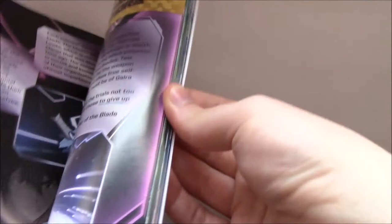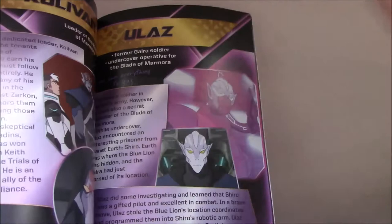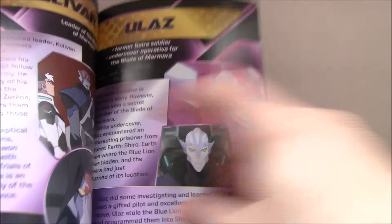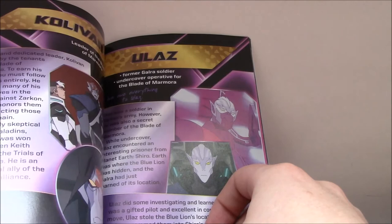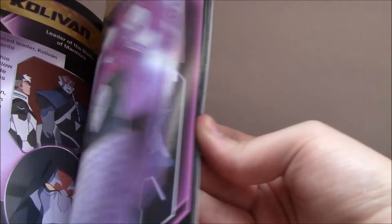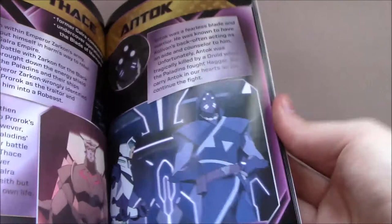Here's the Blades of Marmora — nothing really established more than what we already know. They're a secret organization, and Keith is now a member, which we know from Season 3. We go over the members we know: Kolivan is the leader, of course. Ulaz — reading this page, there's no real new information, but the context they give and the way they write about him really makes you go, 'Actually, yeah.' As Shiro says, 'we owe everything to Ulaz' — and we actually do. When we meet him, he's only in a few episodes, but he's one of the most important characters in terms of what his actions allow to happen in the series. Then there's Thace, and Antoc — I was almost surprised they had the Antoc mention here, and I'm surprised there was no mention from Kolivan in Season 3 about doing it for Antoc, or something like that.